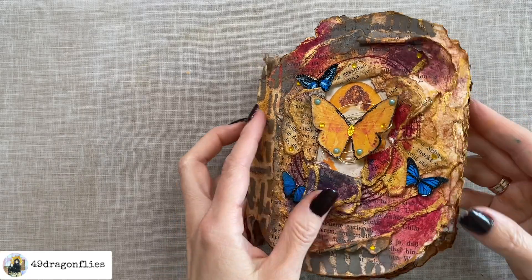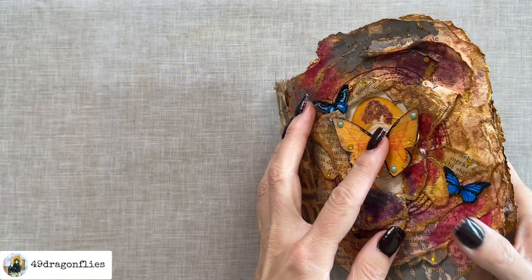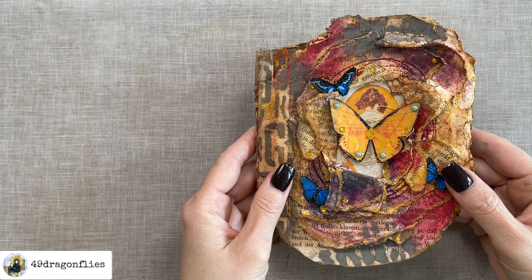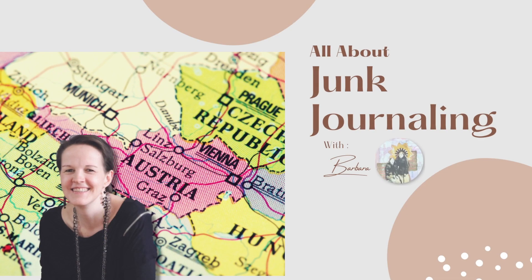If you would like to see how I made this autumn memories junk journal step by step, just keep on watching. This is Barbara from Vienna, Austria.